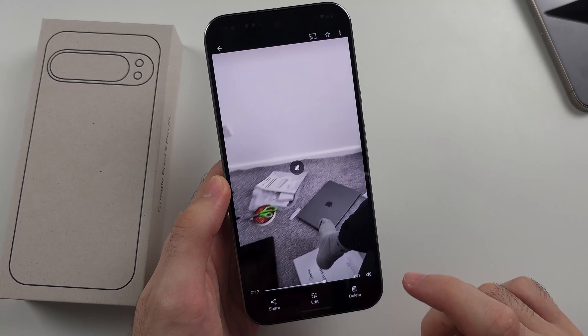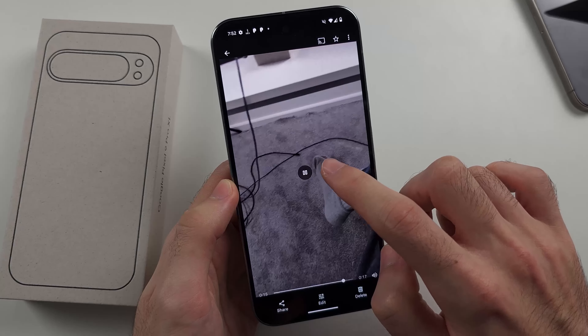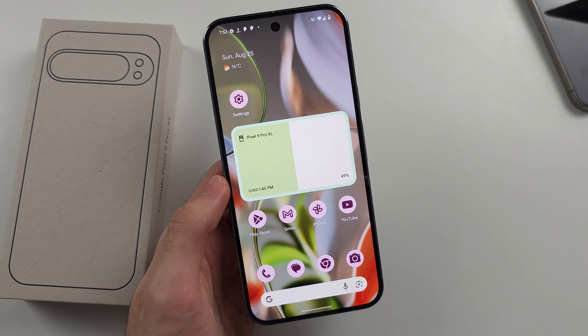Now we're going to play the footage — the audio slamming is a lot quieter. You can see it's virtually removed that. So that's the Audio Magic Eraser.